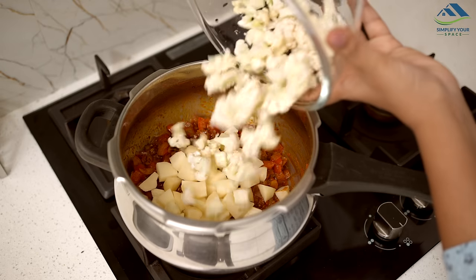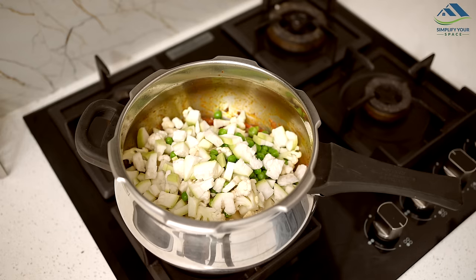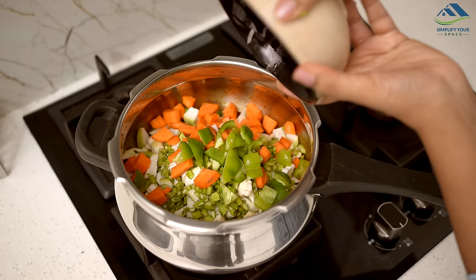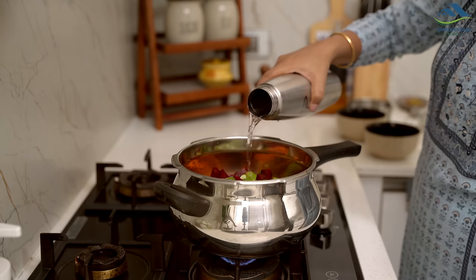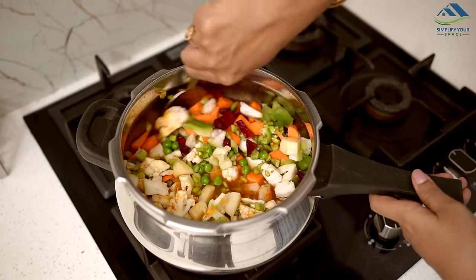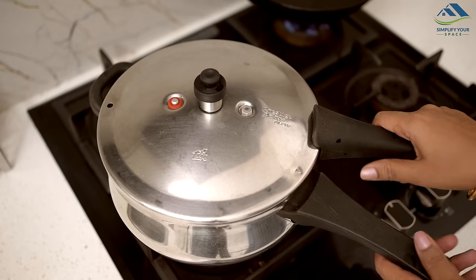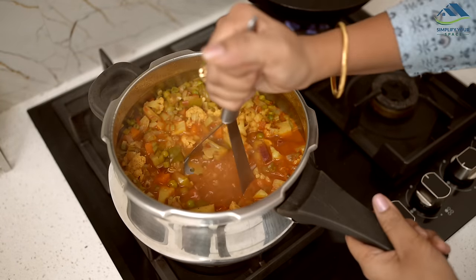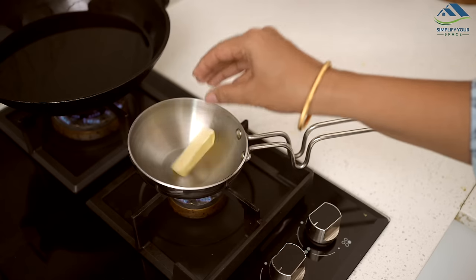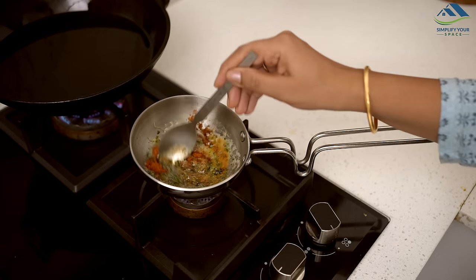Next, add all the diced vegetables along with water and salt to taste. Pressure cook for 7-8 whistles until the vegetables are tender. Once cooked, mash the vegetables thoroughly with the masher. Cook for some time to make the gravy thicker. Finish off your pav bhaji by adding a tadka of butter, pav bhaji masala and kasuri methi for extra flavour.